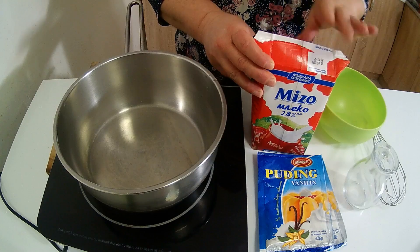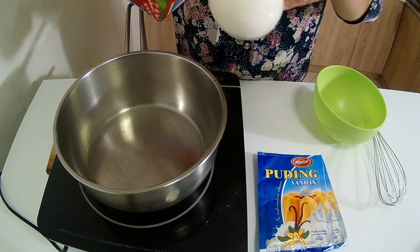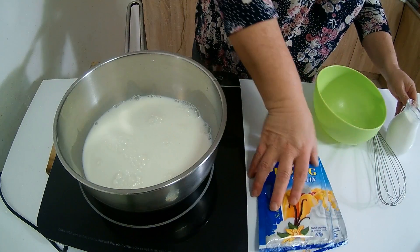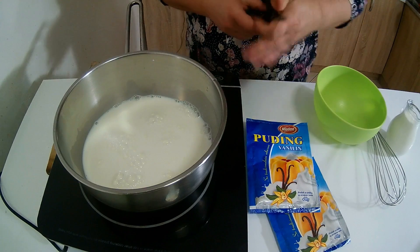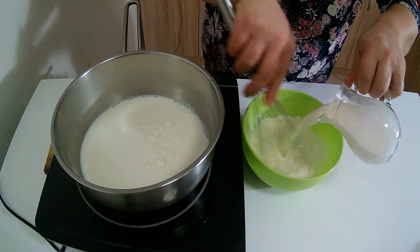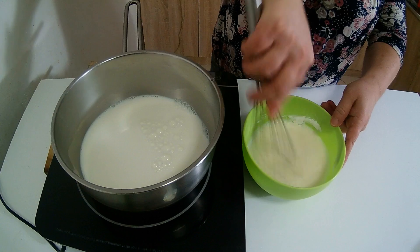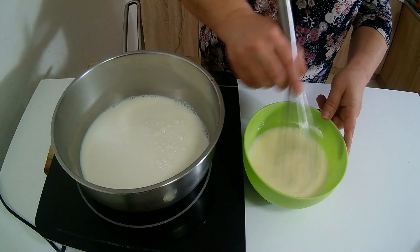Za početak, uzet ću pol litra mleka — 250 ml ću staviti u posudu, a još 250 ml razbit ću pudding. Znači, u pola litra mleka skuvat ću dva puddinga od vanile. Dva puddinga ću razbiti sa ostatak 250 ml mleka i normalno ukuvati kao i svaki drugi pudding. Stavit ćemo da se to sve ohladi kad ga budemo skuvali.